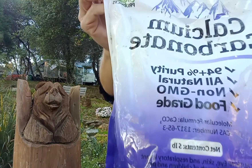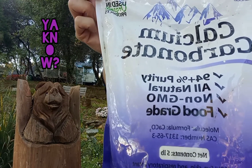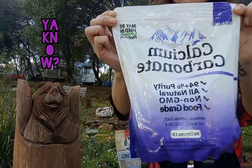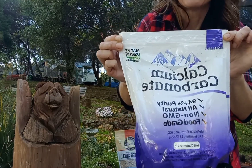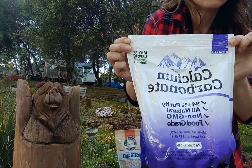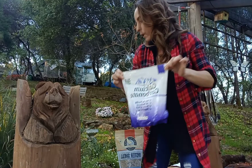But then again, it says non-GMO, food grade — you can use this in organic processing and for diet and supplementation. But then again, use a respirator. Okay, whatever.